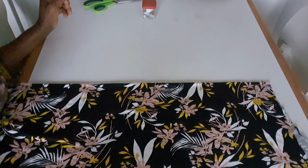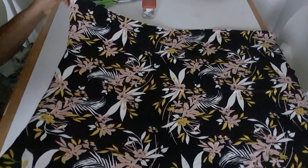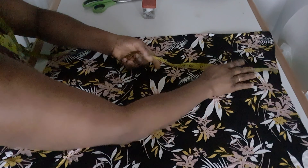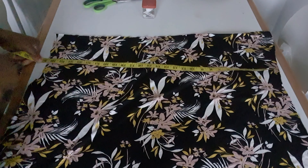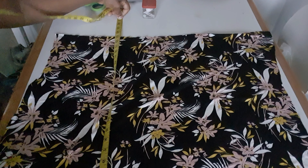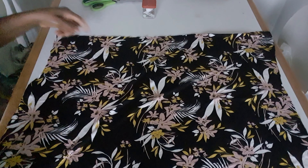Hello everyone, welcome back to my channel. I'm going to be making two tube backs from this material. The measurement here is 26 and a half inches by 23 inches.